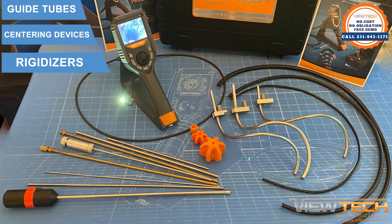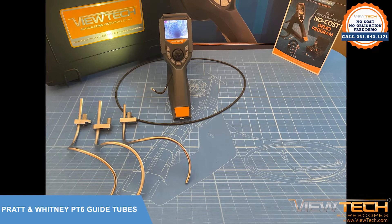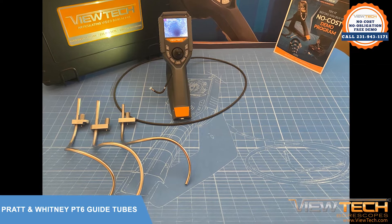and rigidizers to assist with your remote visual inspections. This short video will discuss utilizing a PT6 guide tube with your ViewTech video borescope.